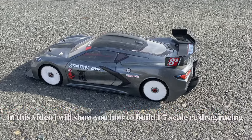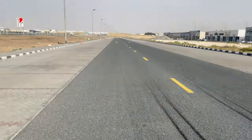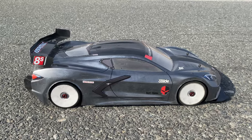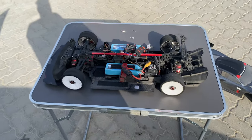No prep RC drag racing, 132 feet. This is my beast — the Arma Infraction drag with a GT body Corvette Delta plastic USA.